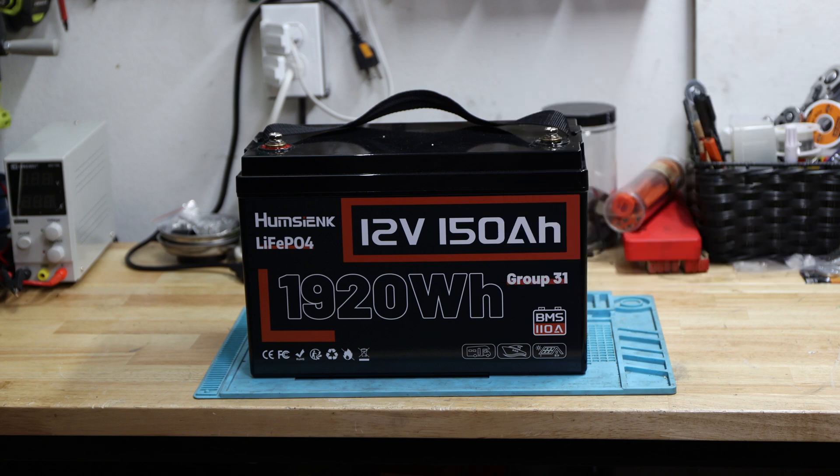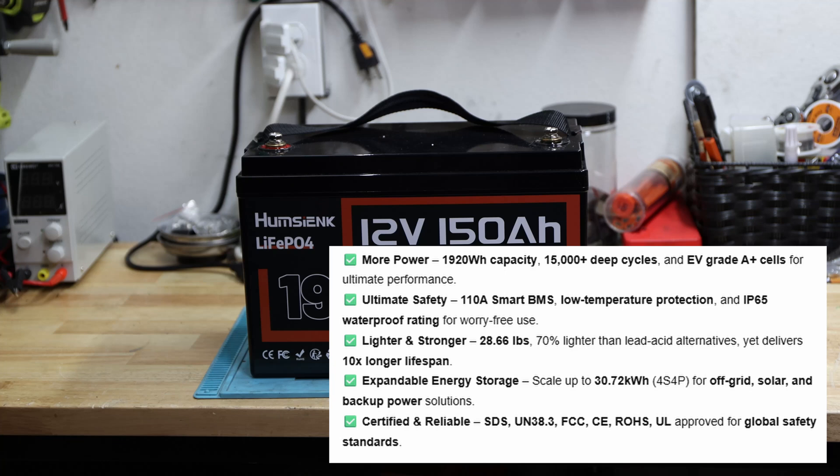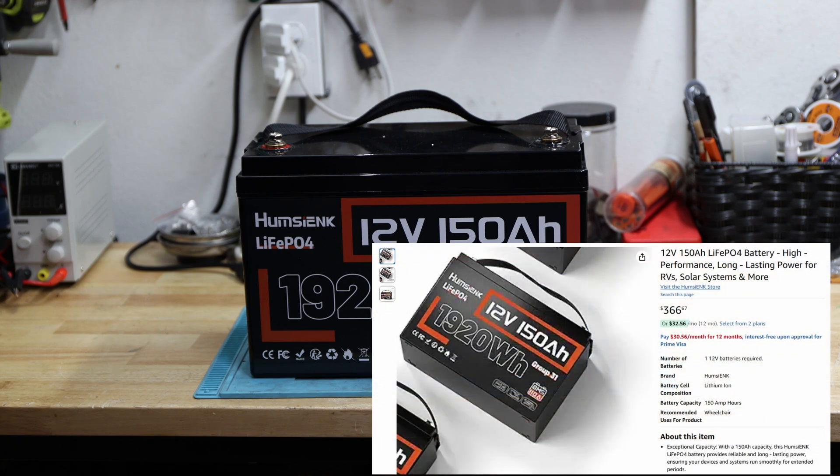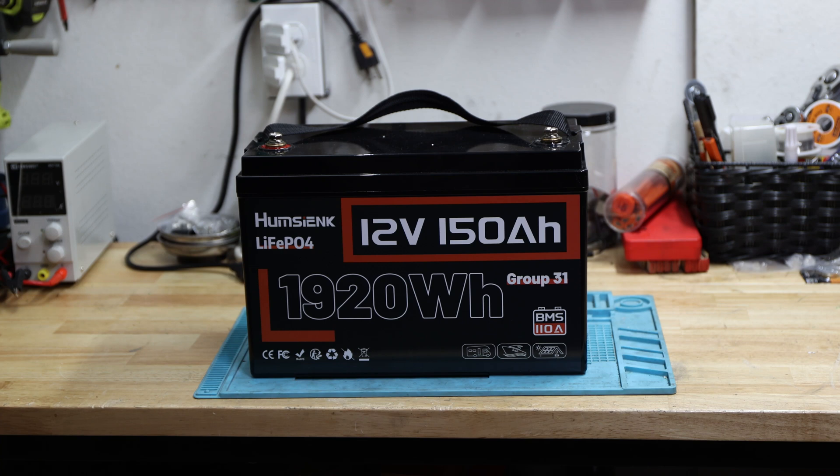What I found on the website — not yet on Amazon — is that it's certified and UL approved for global safety standards, which is pretty good to see. It's currently out of stock, but it's worth noting that on their website it's $199, which is insane. On Amazon it's over $300. So if that price is accurate and it's back in stock, that's a very nice price for 150 amp hours in a group 31 housing.